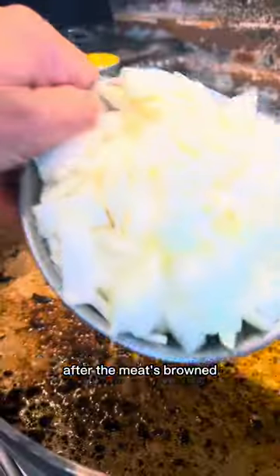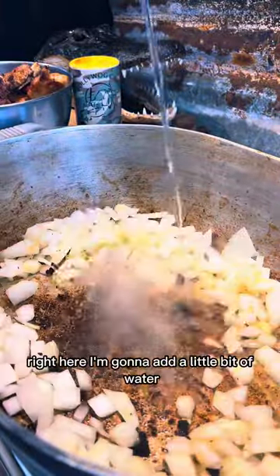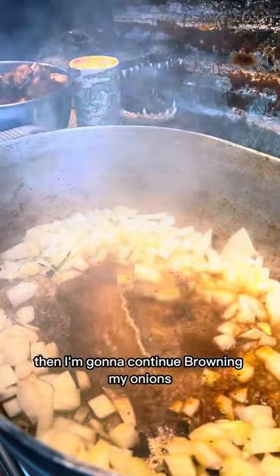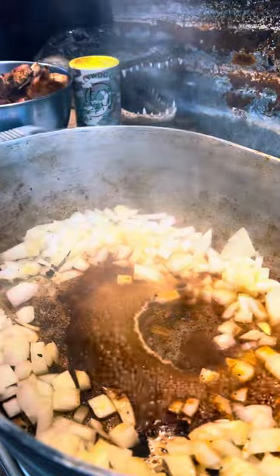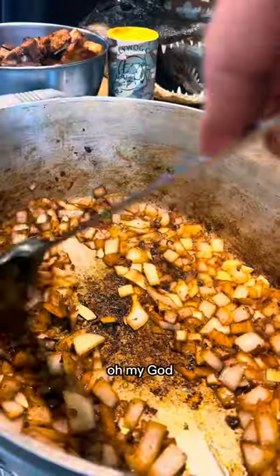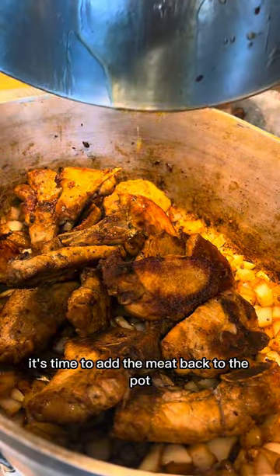After the meat's browned, I'm gonna take the meat out and start browning my onions. Right here I'm gonna add a little bit of water just to pull those grimmies off the bottom, then continue browning my onions. After your onions are browned and your spoon looks like that, it's time to add the meat back to the pot.